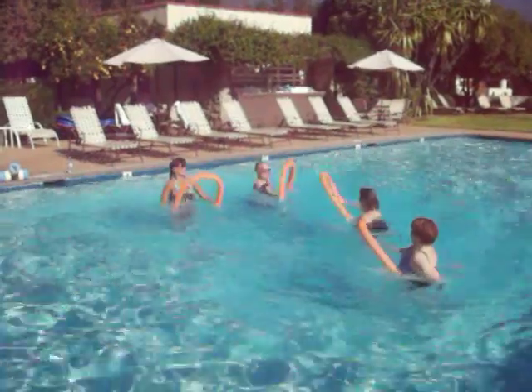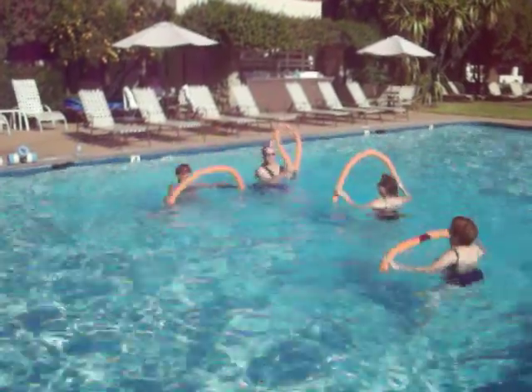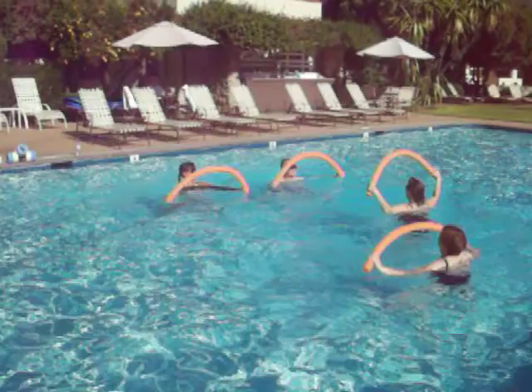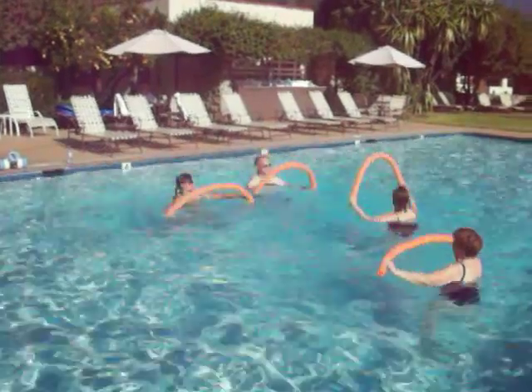Now take it into the jumping jack. So it's going to be noodle together, legs plie. Noodle together, legs plie. Together and out. So that your hands are in the water, so you have a nice resistance. Pushing the noodle together by the middle and out.